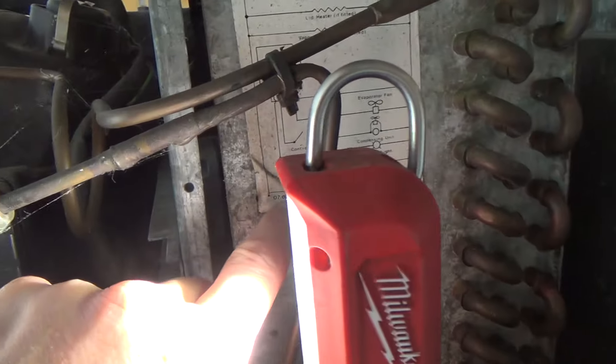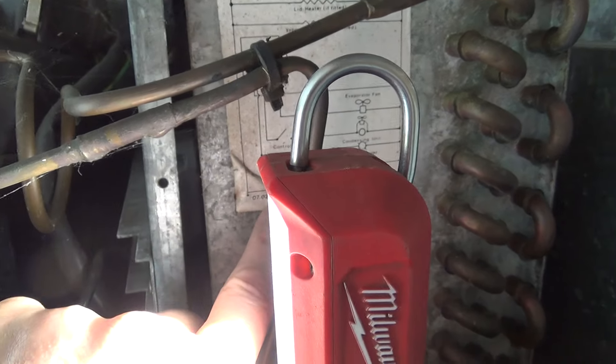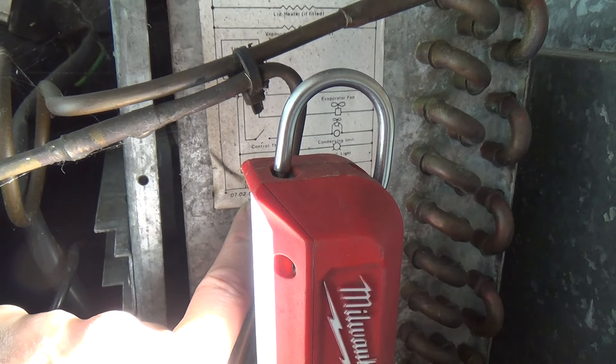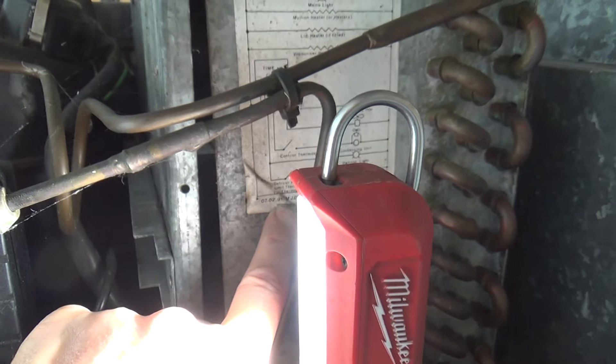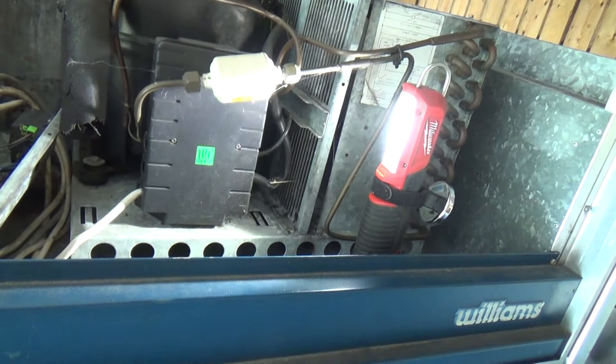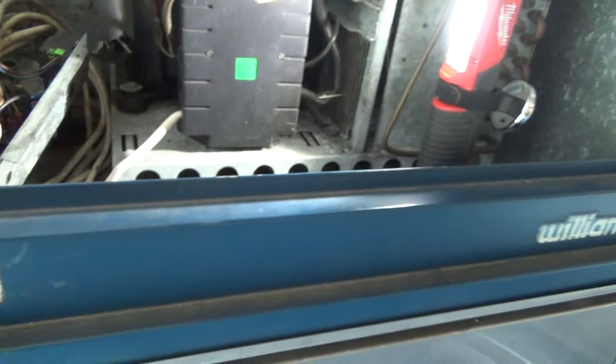We've found a date on the diagram: 7th of the 2nd, 91. So that makes it 33 years old. I was still at college when this was new.